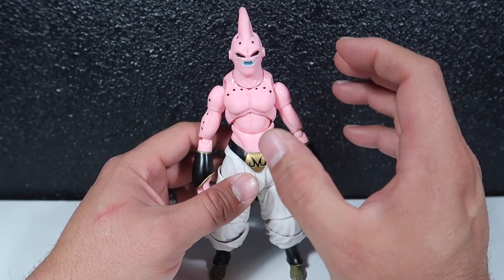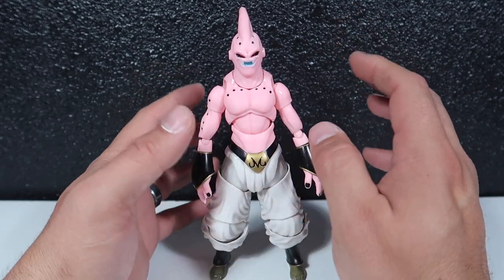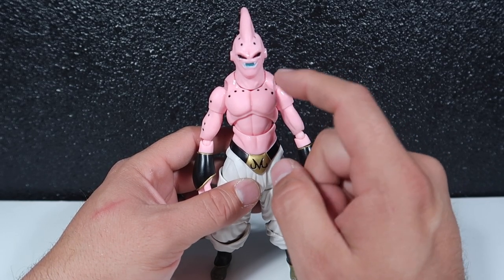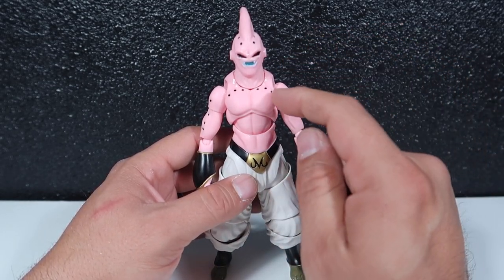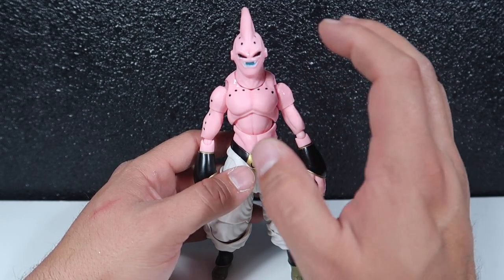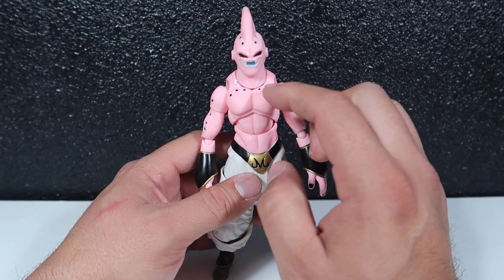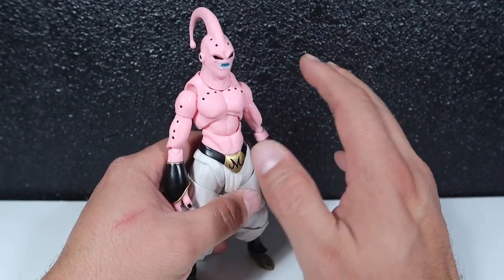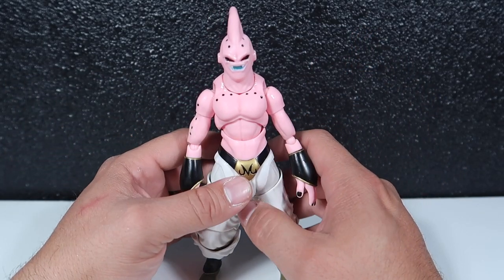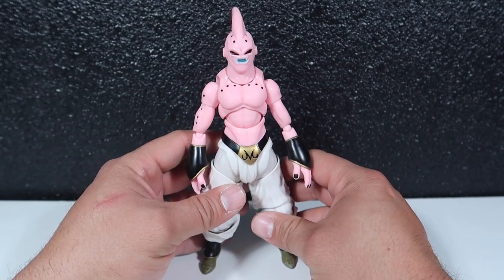There are a lot of differences and I'll point them out, but one thing that really stands out is the color. I'll do a side-by-side comparison in a bit, but from what I remember, this guy's a little bit lighter — a few tones lighter — than the original one. But other than that, wow, for $20 you get a really good figure.